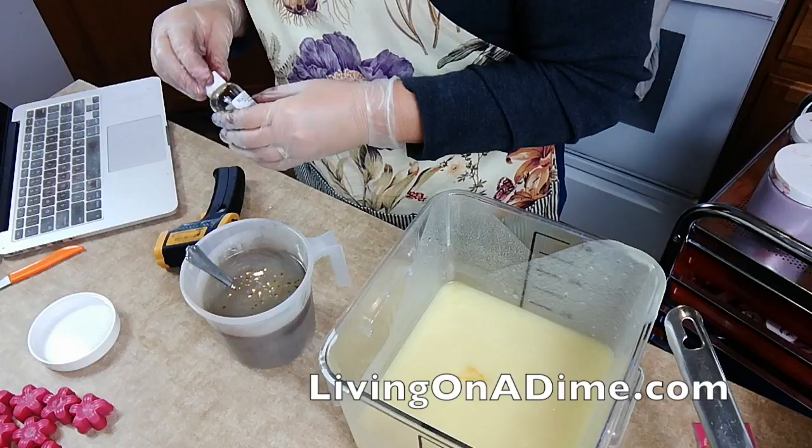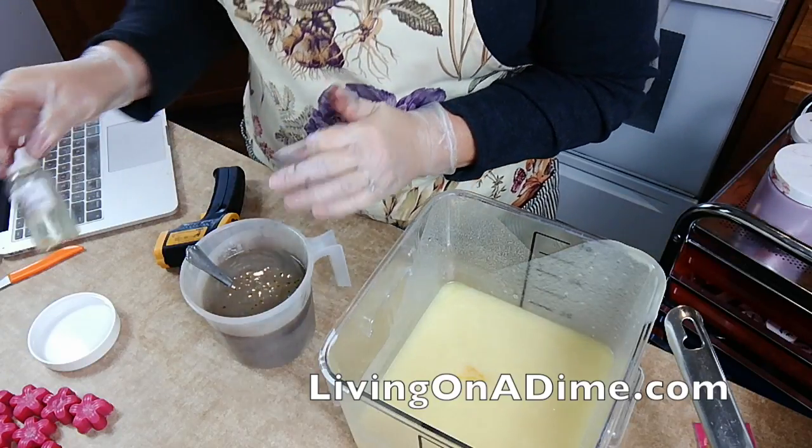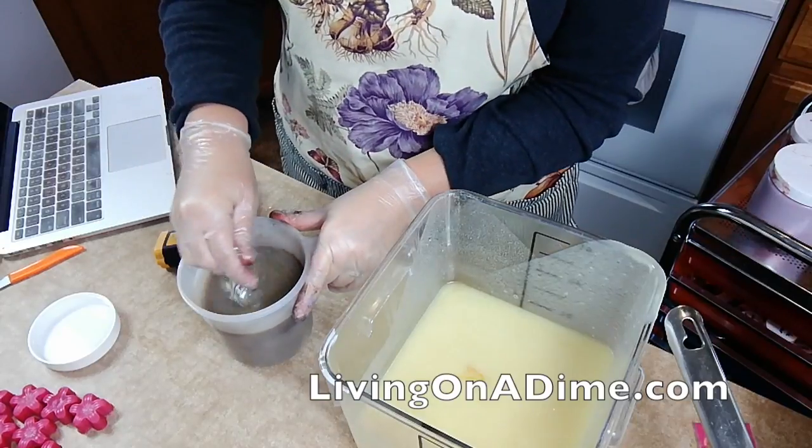Where did I get the cart? Mom got it at Aldi for me, but I've seen it at Walmart and some of that stuff. Well, thank you, Tammy. I'm glad you loved my soap.